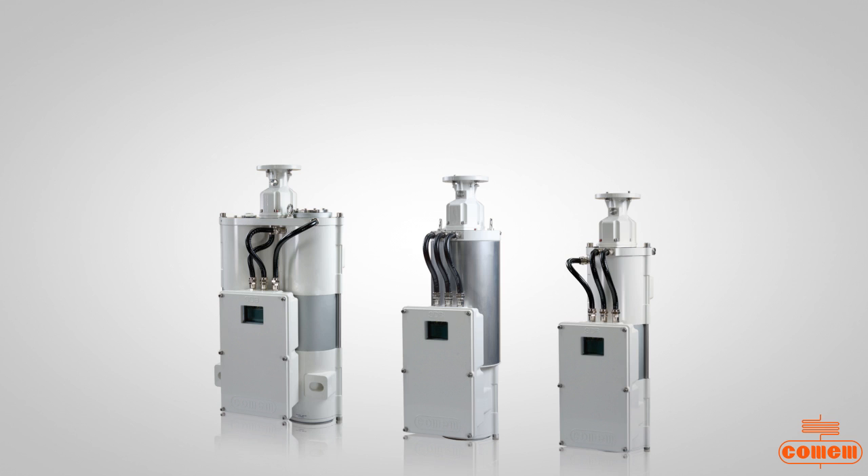Thanks to its unique monitoring solution, which activates a backup salt tank, the SDB drastically reduces the risk of the transformer breathing humidity, as may occur with exhausted conventional breathers or with other double tank breathers during the regeneration process.